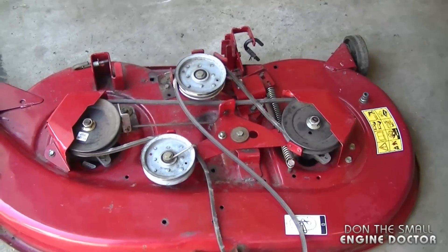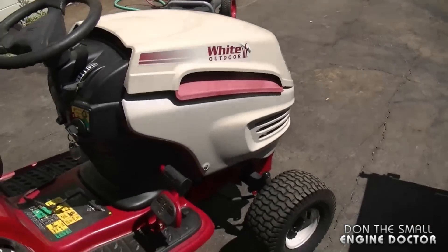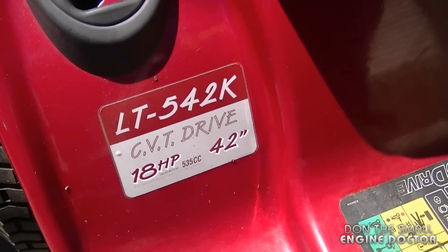Hey guys, welcome back to another lawn tractor video. Today I'm going to show you the deck belt configuration on a White Outdoor lawn tractor. This tractor is model LT-542K — an 18 horsepower, 42 inch cut tractor.